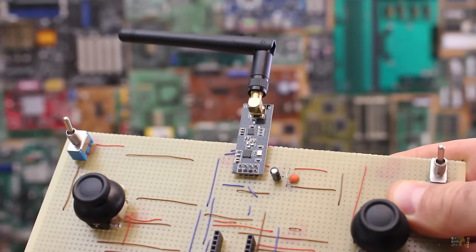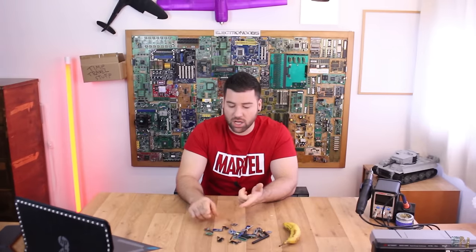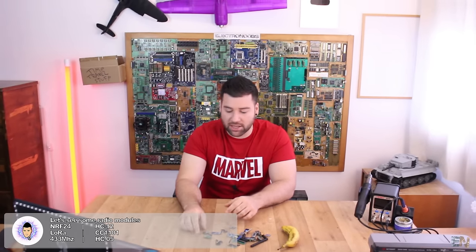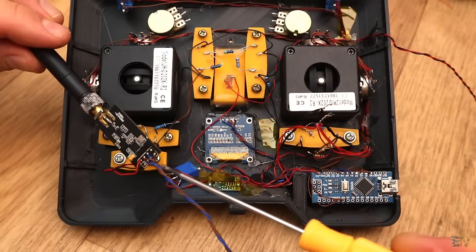What's up my friends, welcome back. So we had a lot of radio controllers on this channel — we've made like 5 or 6 radio controllers. We used the NRF24 radio modules, the HC12 radio modules, and also these very cheap 433 MHz radio modules and so on. But this was always part of a bigger project, so it was very difficult to understand only how the radio module works.